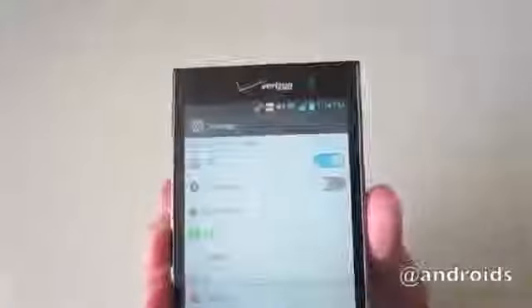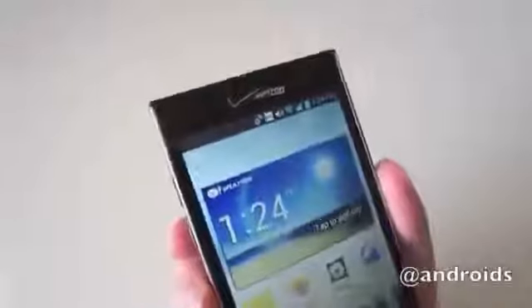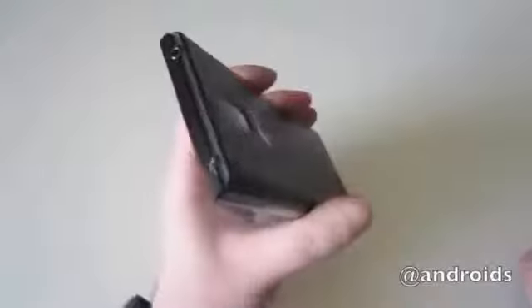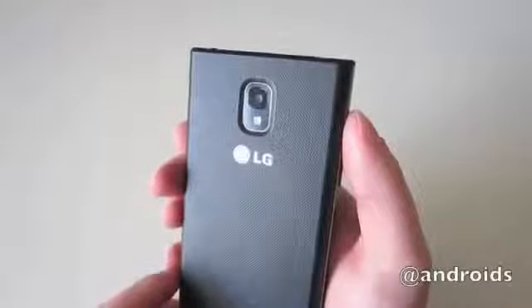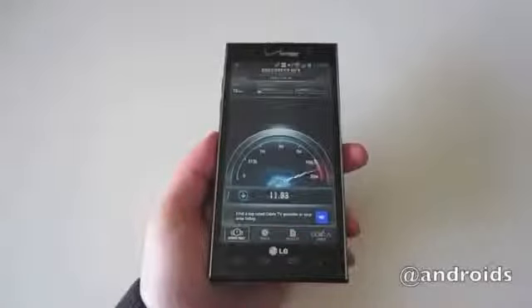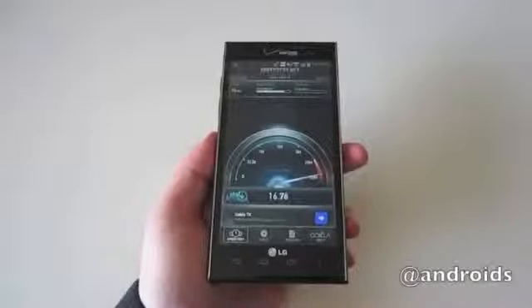Overall, the LG Spectrum 2 is a powerhouse of a handset. It's only classified as a mid-range device, but it has the performance of a top-tier smartphone. At $100, the Spectrum 2 is a bargain — but not during the holidays. The phone is in a tough spot right now, considering you can grab a Samsung Galaxy S3 for next to nothing during the holiday season. It's a great phone, no doubt about that, but it isn't that great of a deal given the current competition. Unless it goes on sale, I'd recommend looking elsewhere if you're planning on buying a new phone this holiday season.